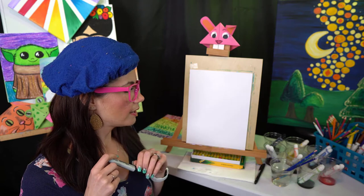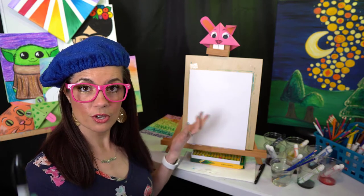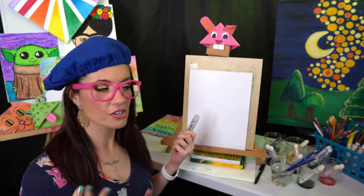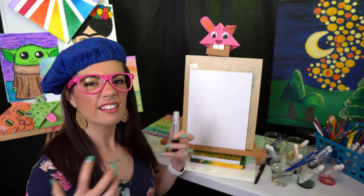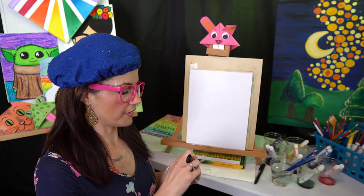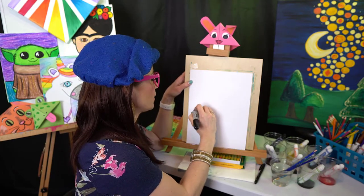Or you could just color — you don't have to paint. We use what we have at home to create art, and art is just a fun way to express ourselves and get some feelings out on paper. The first thing we're going to start with is a big frowny face curve.